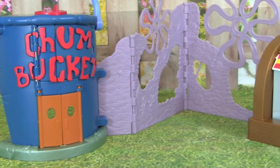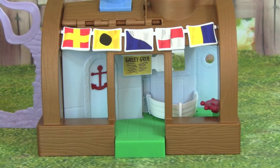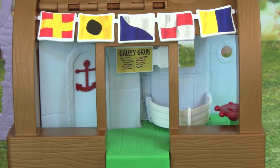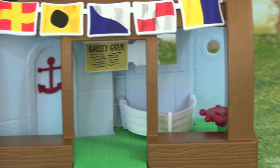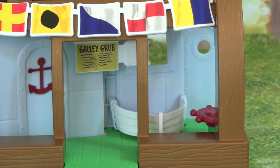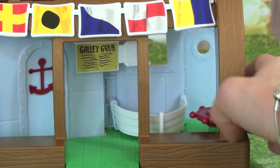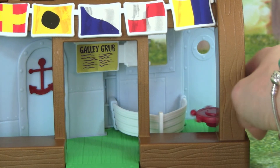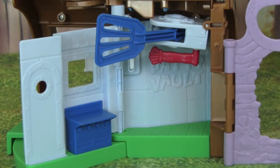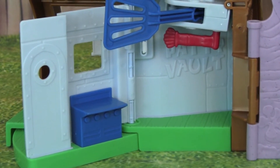Here's the Chum Bucket, and over here we have the Krusty Krab. Here's a closer look at the Krusty Krab — it has the menu up top. And over here is where Squidward usually stands, where he takes all the orders. And then right here is maybe a little seat or a table where people can sit and eat, so that is really cool. And check this out — if we turn around the Krusty Krab, we can play on the inside of it.